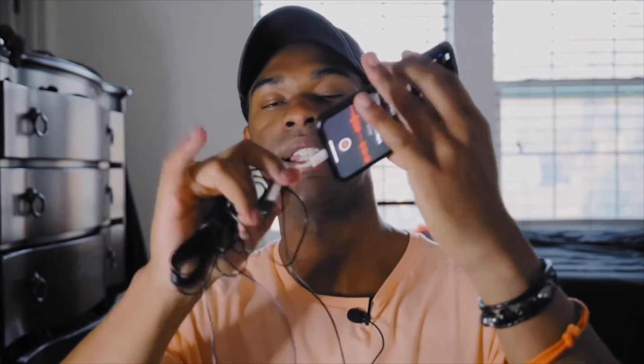Moving on to mic number two — this is what you call either a lavalier mic or a lapel mic, also known as a lav mic. This little guy right here is perfect for shooting a subject who's a little further away when you want to capture their audio. The lav mic comes in at $22 and you can get it on Amazon or any website. All you have to do is connect it and run the cord to plug it into your phone.